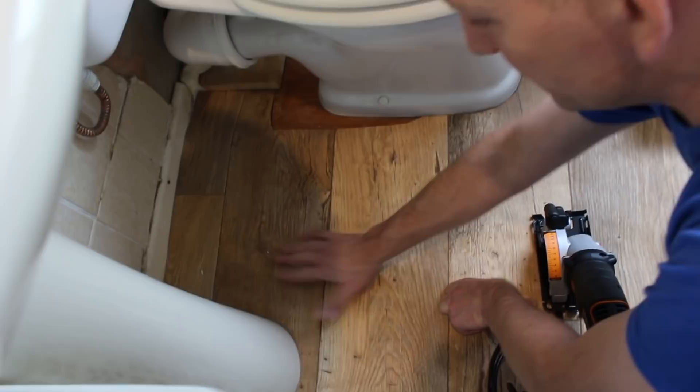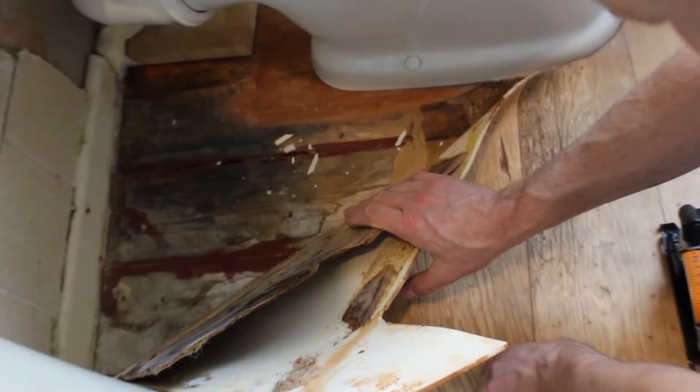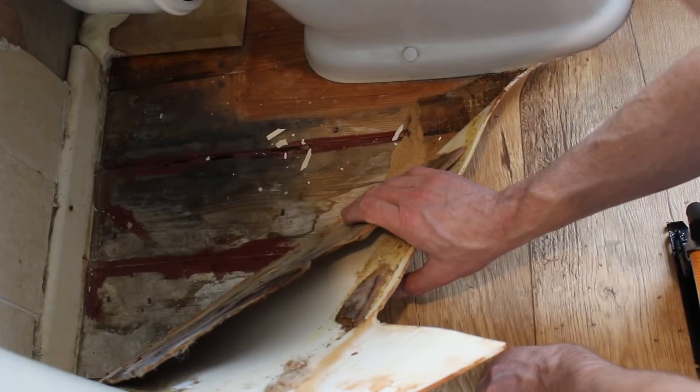At this moment in time, underneath these boards from the sink that was here, I'm pretty sure - as you can see - there's a lot of water damage. These boards do need to be replaced, so it's just a case of replacing the boards and going on from there.